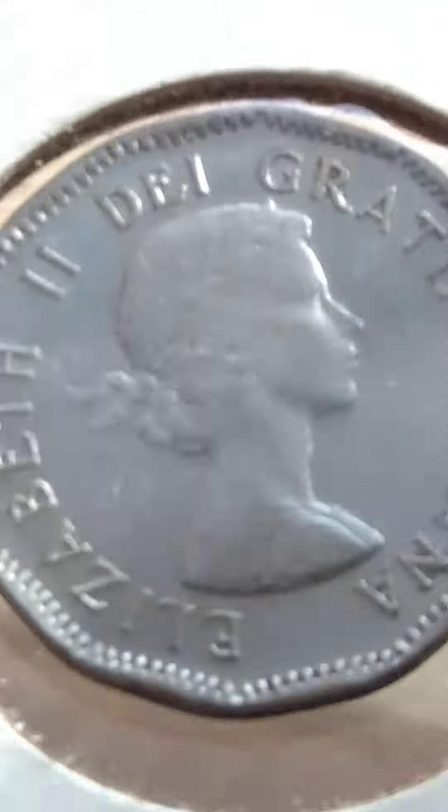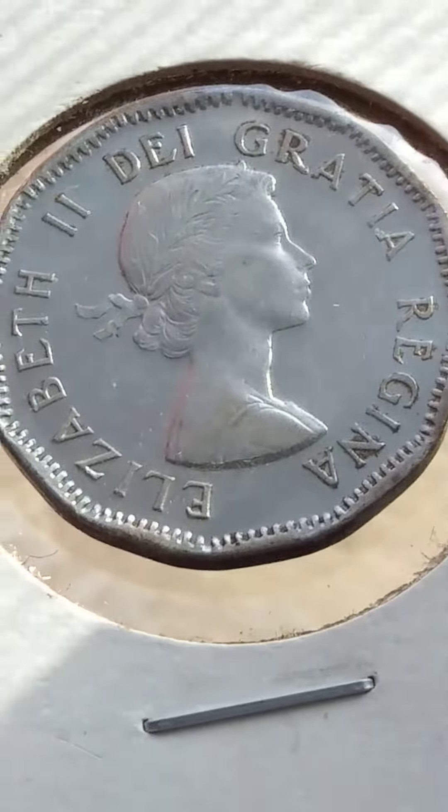1953 Canadian Nickel. It looks uncirculated.